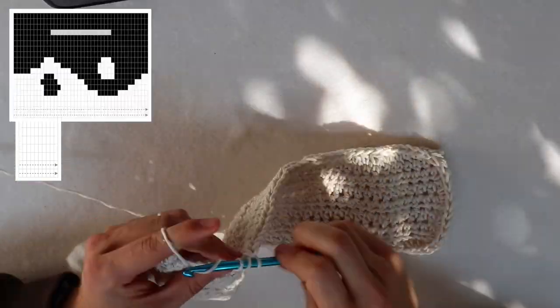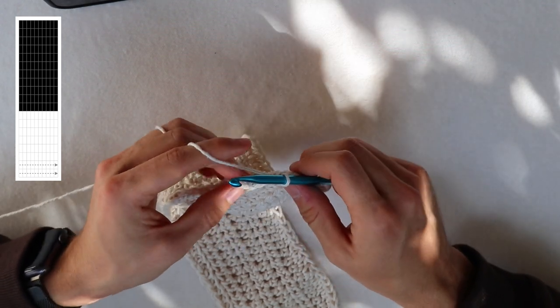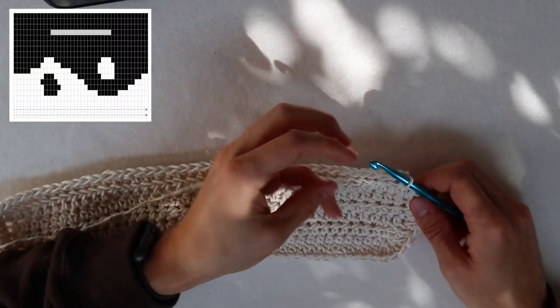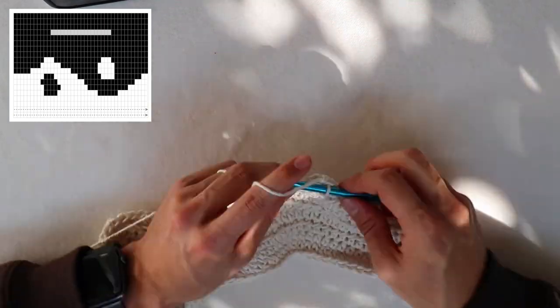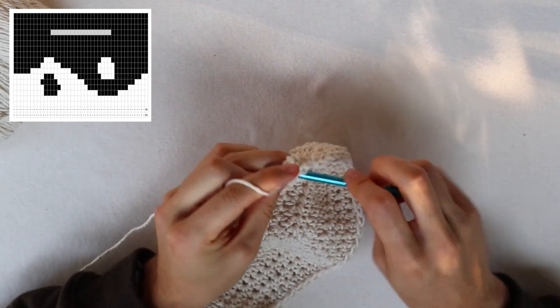In each side stitch we put two half double crochets, and that defines the side of your bag. When we crochet around the bottom to the back side, we just keep crocheting half double crochets normally. We repeat the same process on the other side, adding 10 half double crochets again. When we finish the first row we connect the last half double crochet to the first with a slip stitch, then chain up two and start the second row. From the second row onwards you half double crochet in both loops, going around until you connect with a slip stitch, then chain up two for rows three and four.